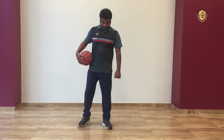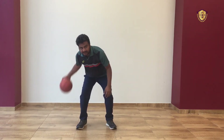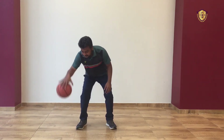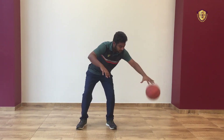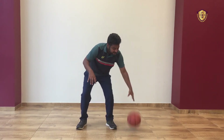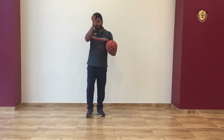Now the same we will do on the right side: 1, 2, 3, 4, 5, 6, 7, 8, 9, 10, 12, 13, 14, 15, 16, 17, 18, 19, 20. Now change — on the left side: 1, 2, 3, 4, 5, 6, 7, 8, 9, 10, 11, 12, 13, 14, 15, 16, 17, 18, 19, 20. Done.